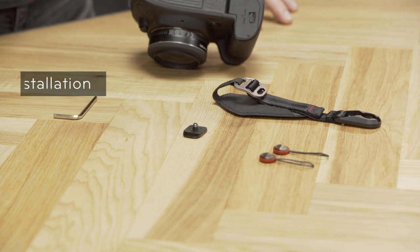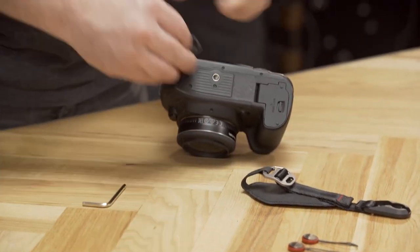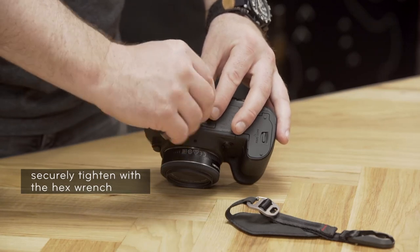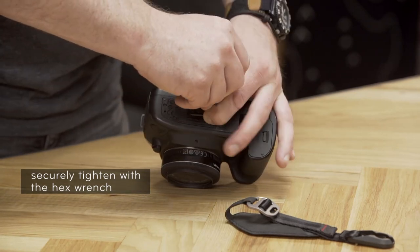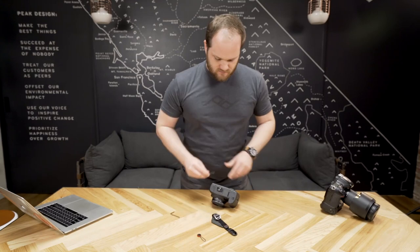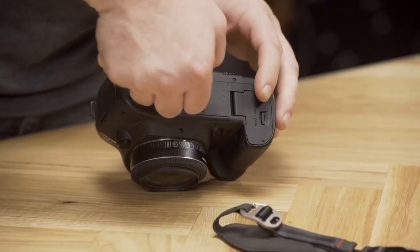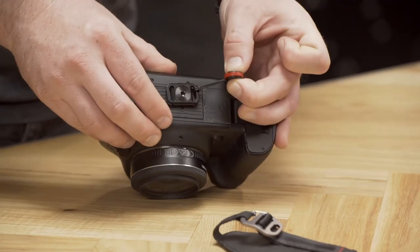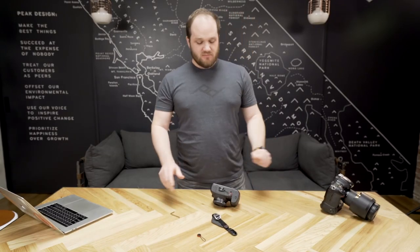Alright, let's install it on this 5D. First, let's install an anchor mount. Next, install one of your anchor links on the grip side of the anchor mount. Alright, now flip your camera over.